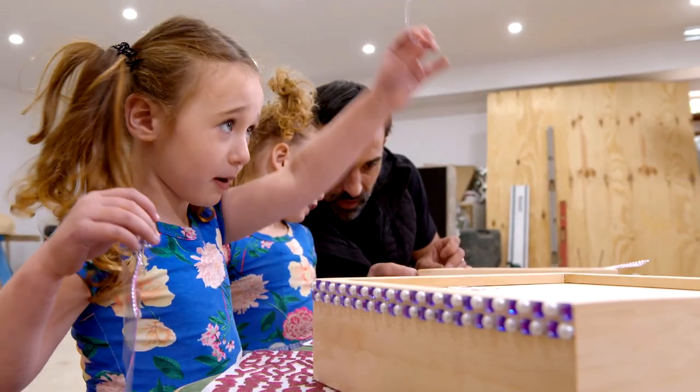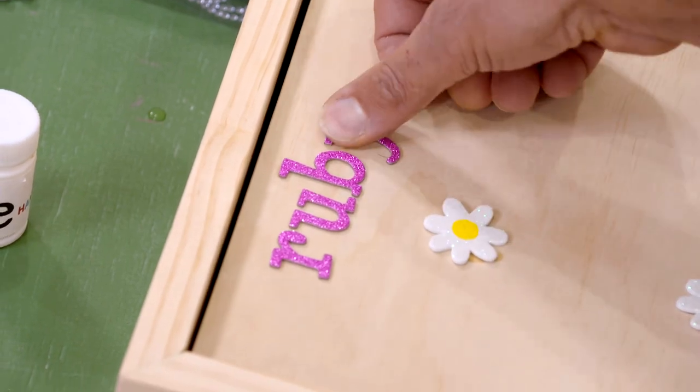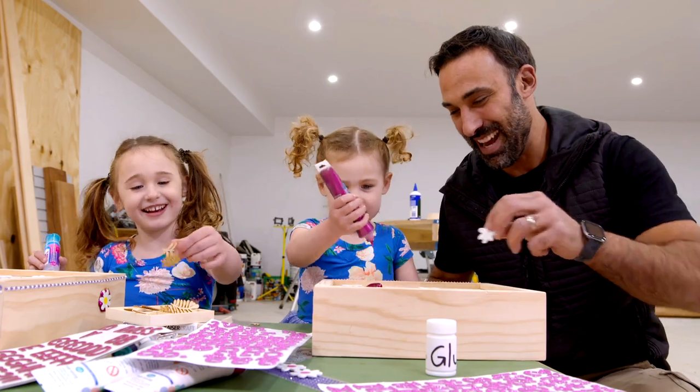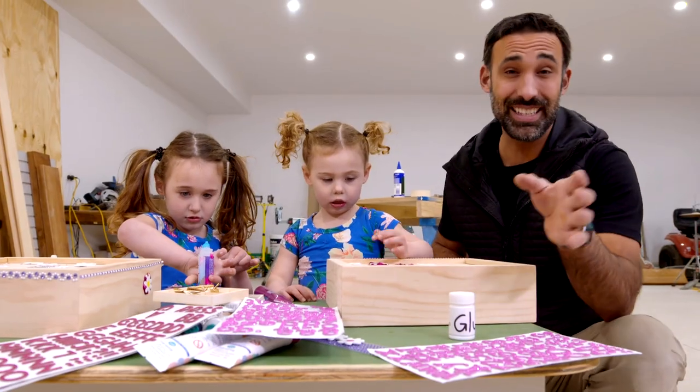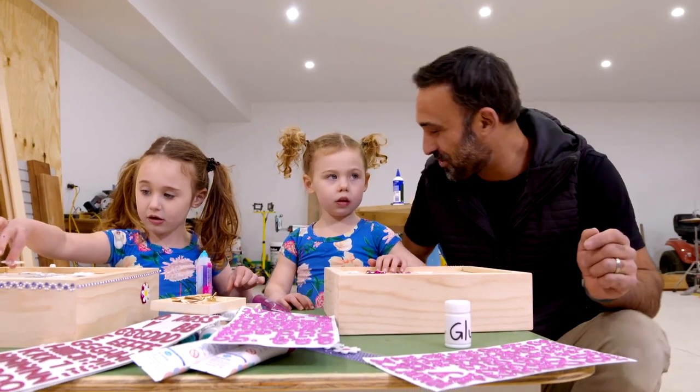That's the sticky part. Do you want it here, Ruby? Yeah. I think this is going to take longer to decorate than to build, but we're getting there. What's next, Rubes?